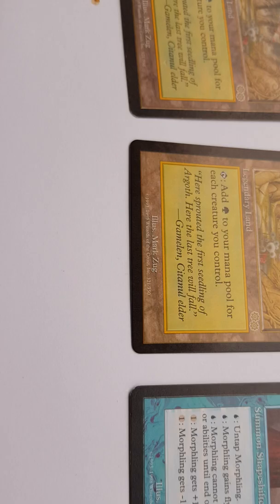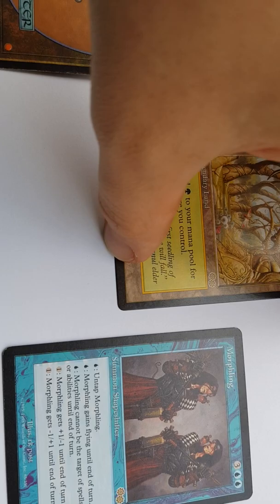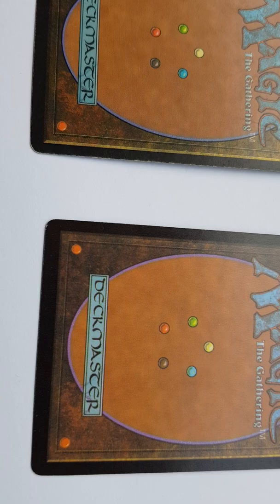We also have this problem on the back of the cards. I will turn it to the back side and show you that these five mana symbols — you see there — these five mana symbols are represented by a circle, and these circles also have black borders. This black border is also not continuous. Many Urza's Saga cards would not pass the green dot test, but you can also see here the pattern is very bad.